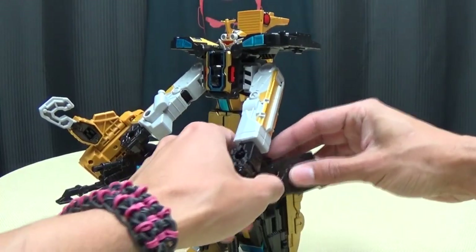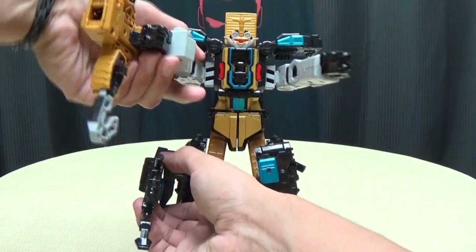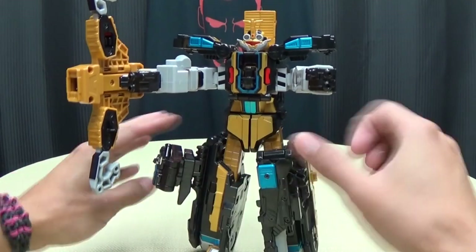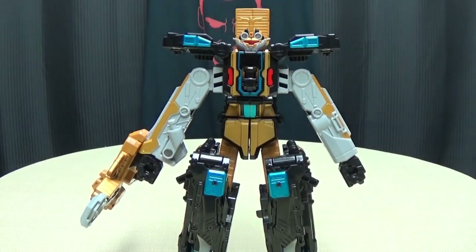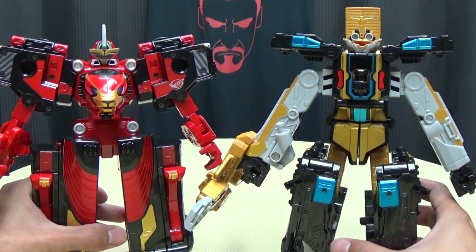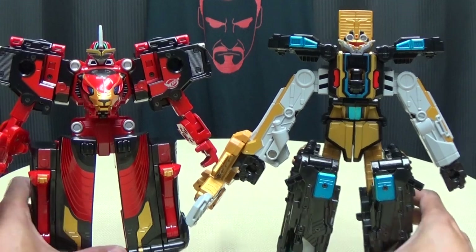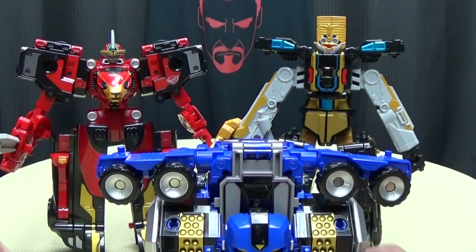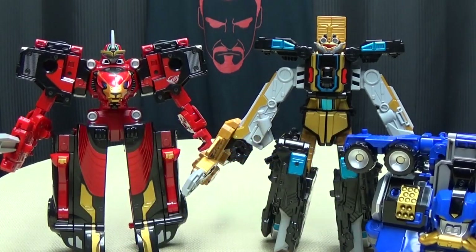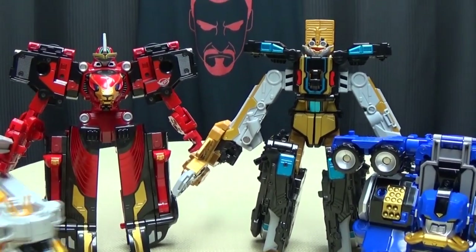Beat can hold onto the handles on those hip weapons. Bring his arms down and he can hold onto those handles — now he has big hip guns. Another option is you can remove them and they have handles — you can peg them into his hands and he can hold them as swords if you wish. That's pretty cool that you can actually arm him up a couple of ways. So there you have that. And here he is with Go Buster Ace for comparison — they're basically the same height, maybe a smidge taller at the head. Just in case you care how it scales, there it is with Gorilla and Rabbit.